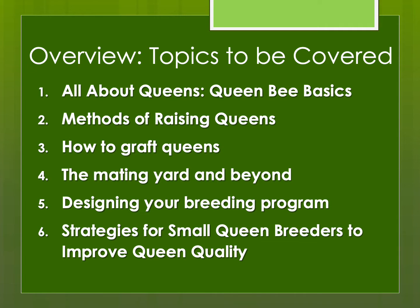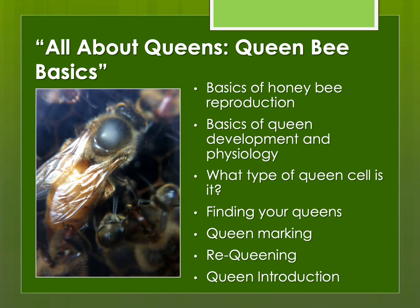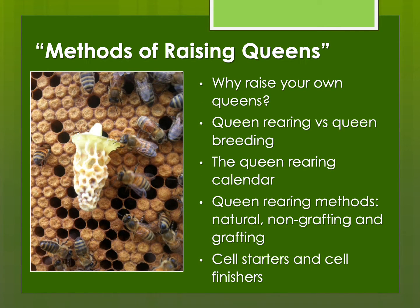Let's talk about some of the topics that will be covered in this series of presentations. I've given these presentations as an all-day symposium. They start from very basic through intermediate and then more advanced topics. The first presentation is really basic queen bee information — not so much about breeding or raising queens, but the basics of honeybee reproduction and the basics of queen evaluation and management. I know all of you are coming from different levels of knowledge and experience. If you're an intermediate to advanced beekeeper, you probably know all of this. If you are a beginner, then this is the best place to start.